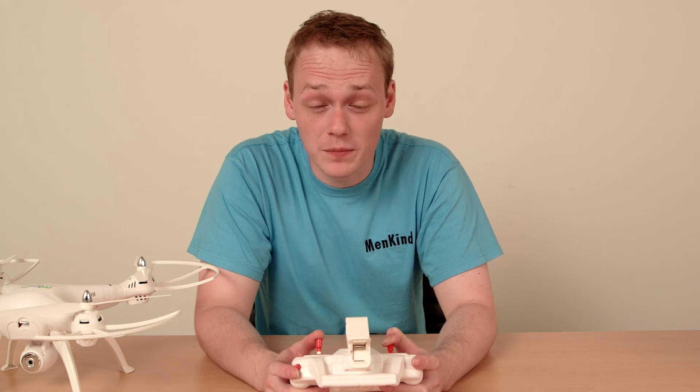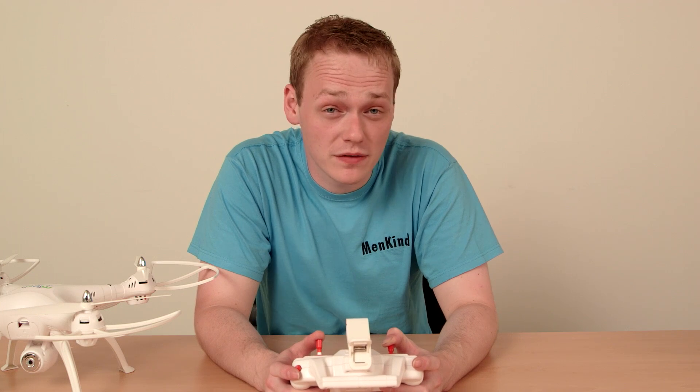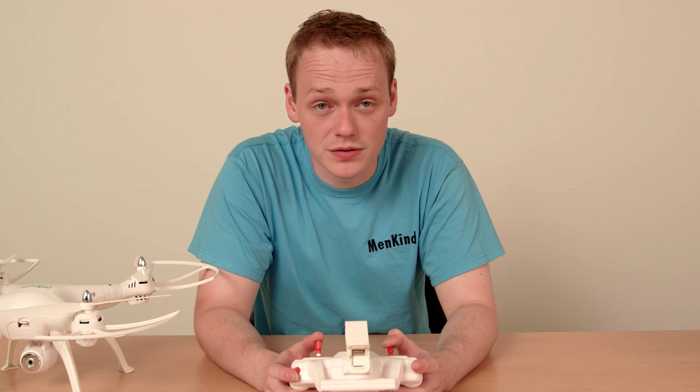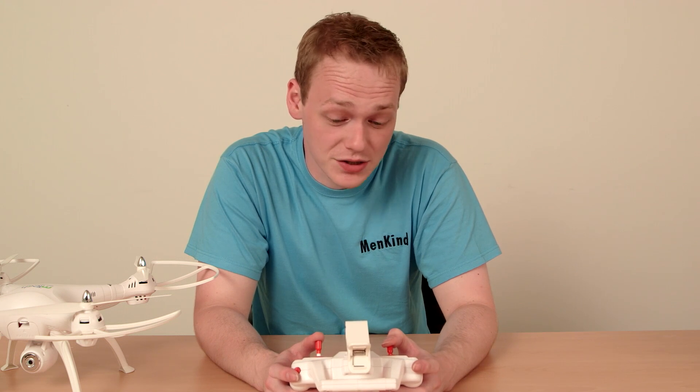The final thing to mention is to make sure you fly your drone in a big open space, because something like a tree or a big building can interfere with the connection, and this will cause your drone to lose connection to your controller.